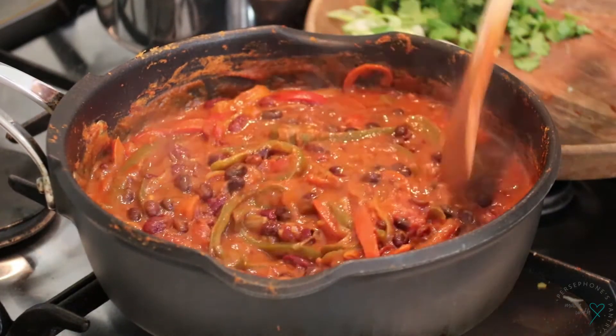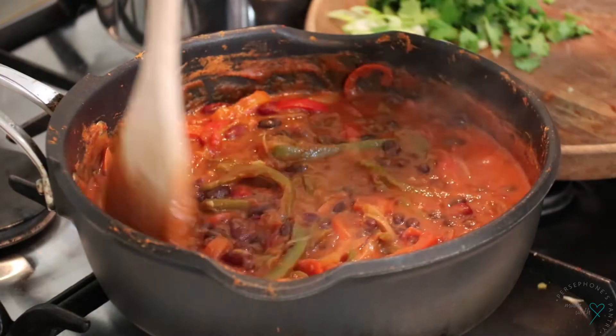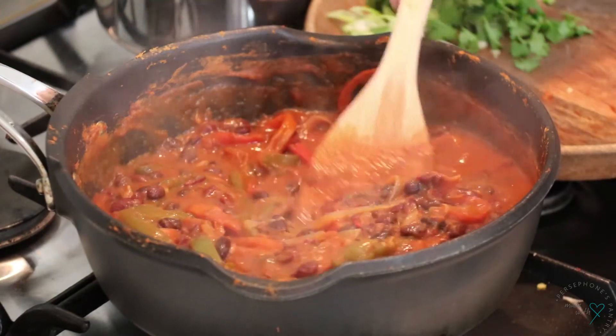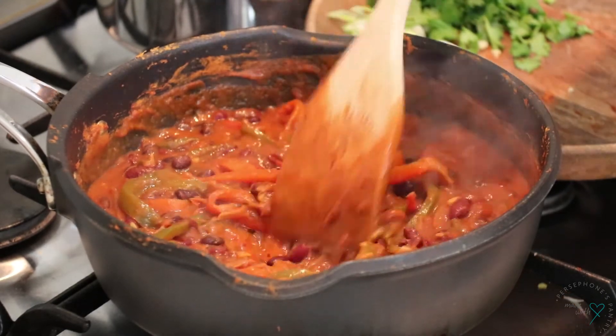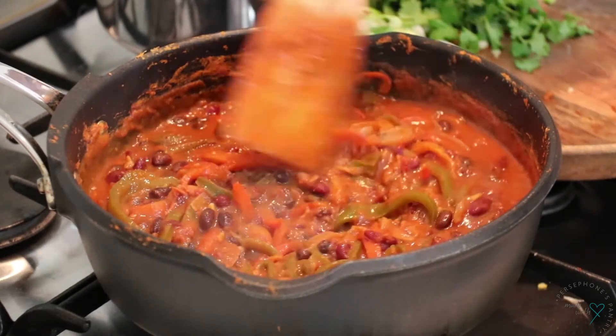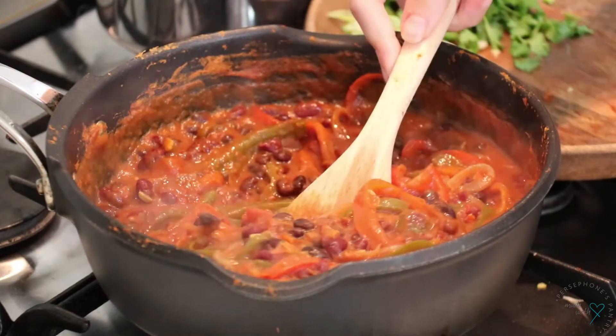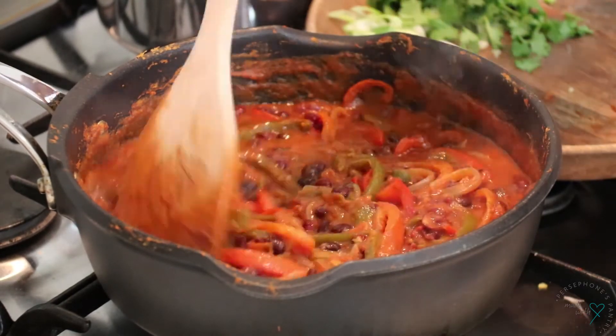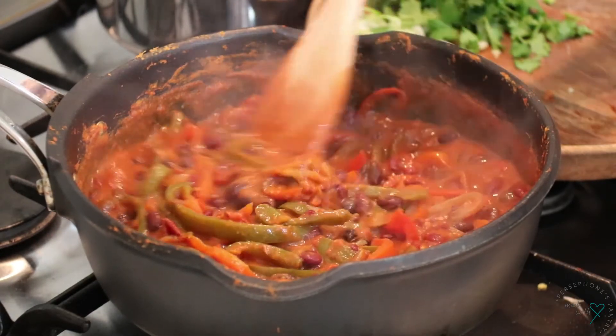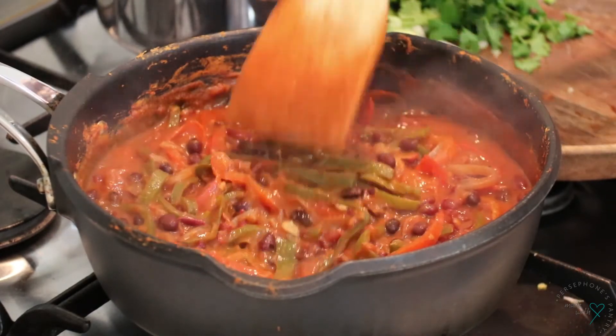Okay, this is looking delicious and smelling really amazing. You can see everything has really softened — all the onions have melted into the sauce. I did add about half a cup of water throughout the cooking process, about 15 minutes in, and this has been simmering for about half an hour altogether.